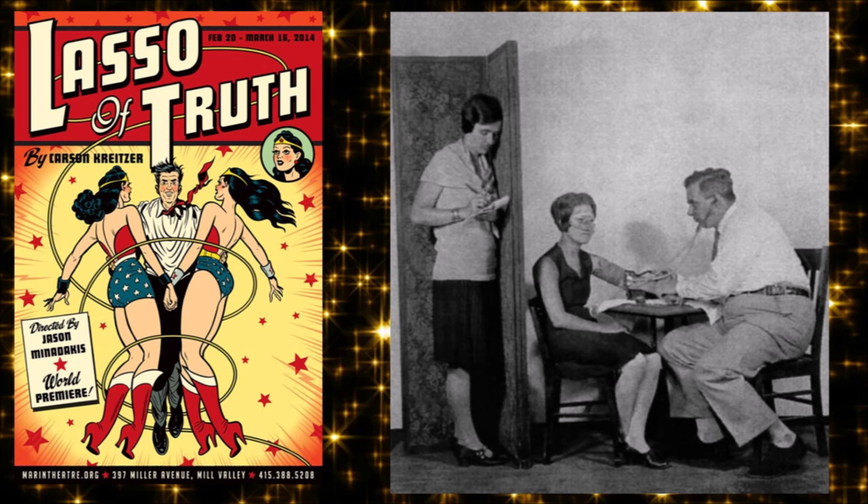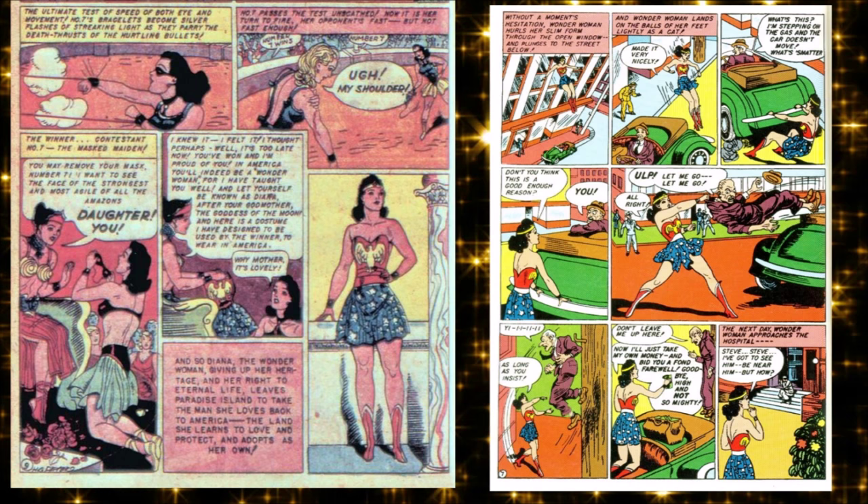The character was inspired by William's wife Elizabeth Holloway Marston and their partner Olive Byrne, a former student of his, with whom they entered into a polyamorous relationship. He combined the qualities he loved about both women into one character. People say the physical inspiration for Wonder Woman originally was Olive.